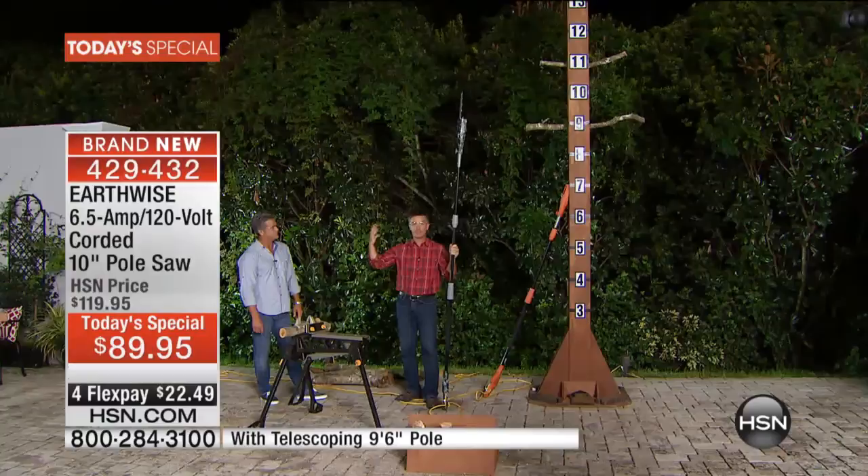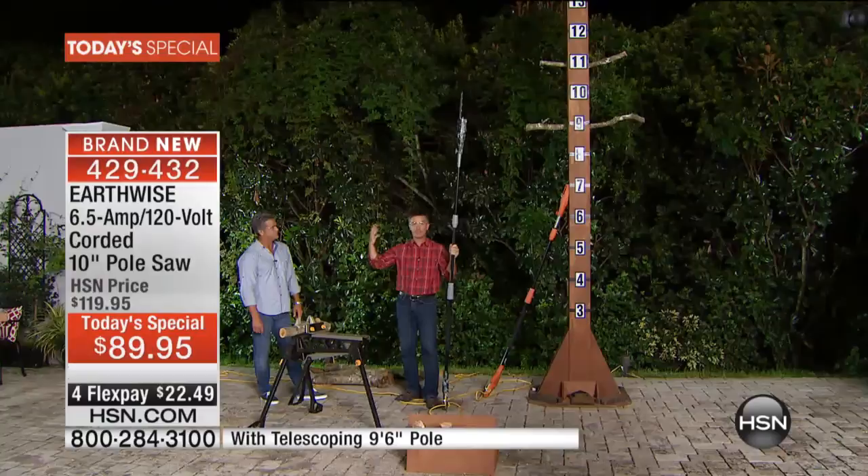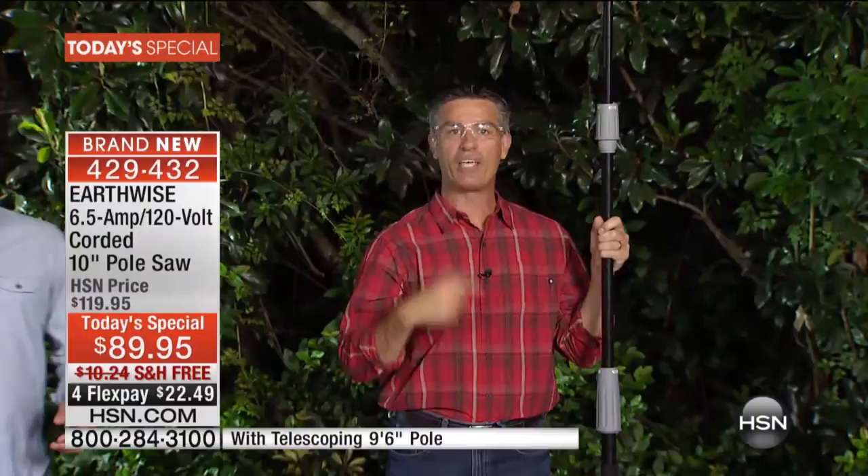If you went outside your house right now and examined what those tree branches are like at 8 foot, 10 foot, or 12 feet high, that's a lot of branches you can take care of while standing on the ground. You don't have to worry about getting on a ladder, you don't have to worry about gas, fumes, or noise. This is going to do it for you — safely.